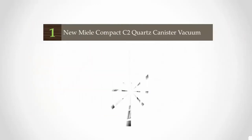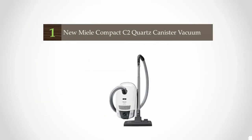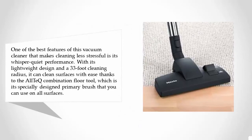Coming in at number one, one of the best features of this vacuum cleaner that makes cleaning less stressful is its whisper-quiet performance. With its lightweight design and a 33-foot cleaning radius, it can clean surfaces thanks to the All-TQ combination floor tool, which is a specially designed primary brush that you can use on all surfaces.